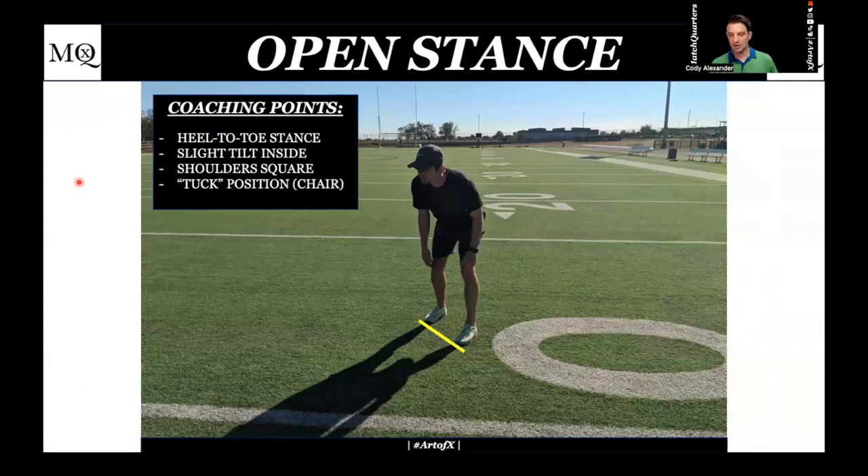Let's go over the fundamentals of stance and alignment. Starting with the corners in an off alignment, I like a heel-to-toe stance with outside foot up, inside foot back. We want to be open to the inside — we are vulnerable inside — so we are going to maintain inside leverage. I prefer a slight tilt when we play MOD or off, whether off man or off quarters, so I can see two through the mesh for a quick read.